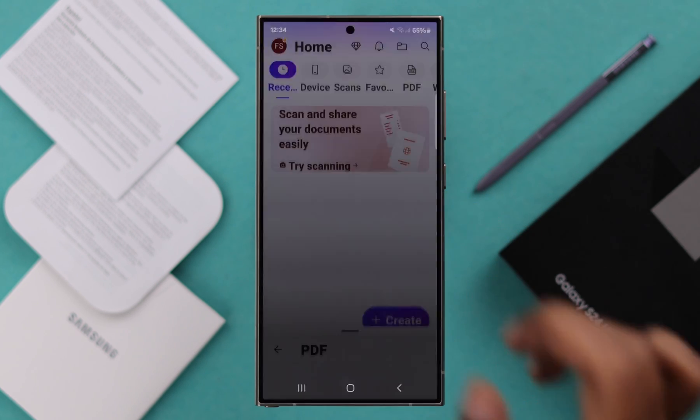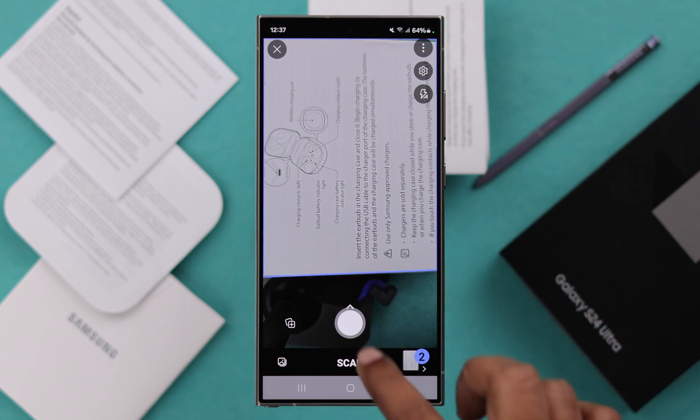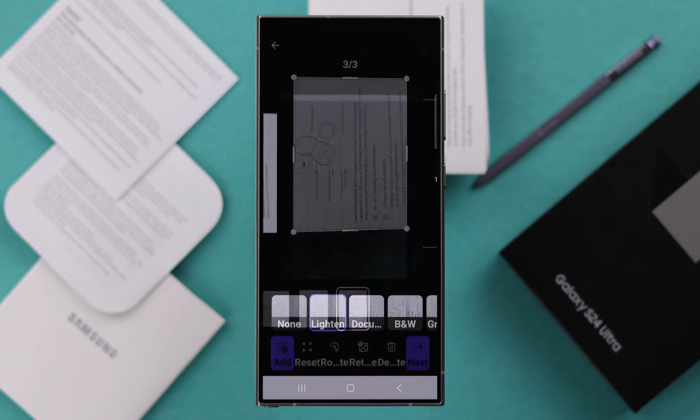For this video, we're going to scan it directly from here. Let's scan another page — place it once again under your camera and tap on this button. You can scan multiple pages by this same process, and after that you can edit it according to your own preference. When you're done, press next.